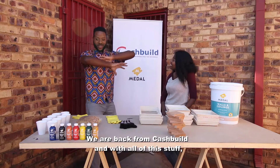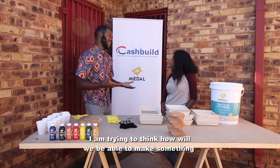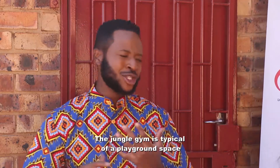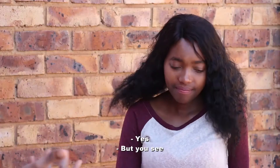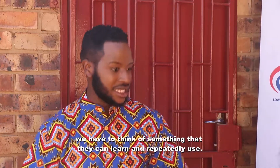So this is the Bo Yele Cash Build, and with all this stuff, how will we be able to make something as interactive as a space scene? Because at least the jungle gym is typical of a playground space. We had to really think of something that they'll be able to learn and repeatedly use.